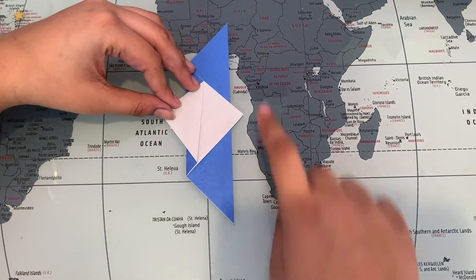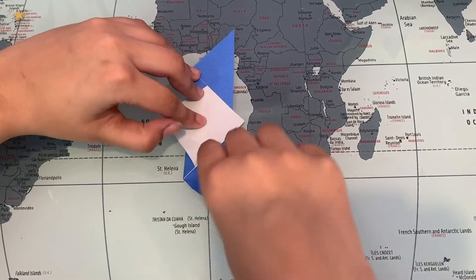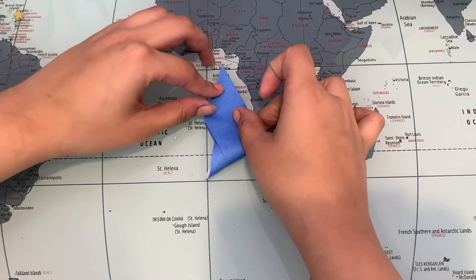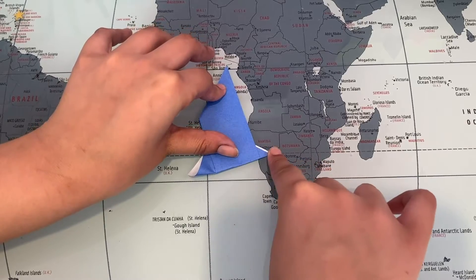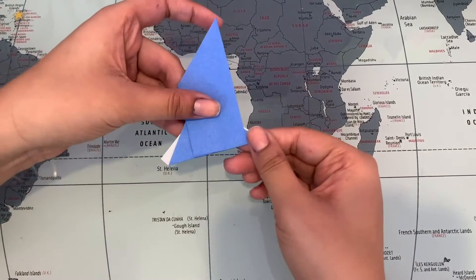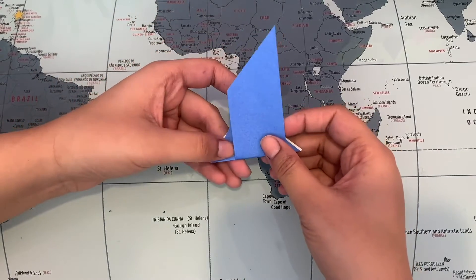Now I'm gonna bring this point from down here all the way up here, and bring it like that. Try to be exact, but if not, it's okay. Just like that.